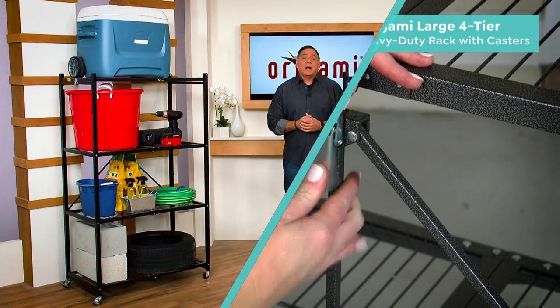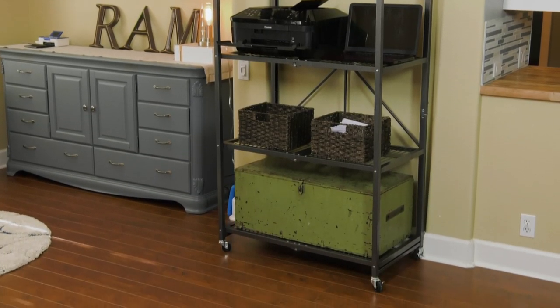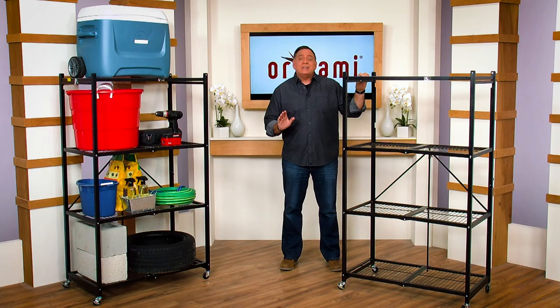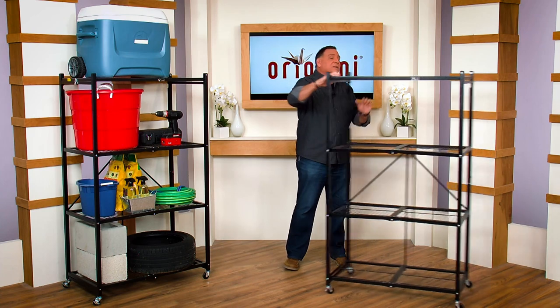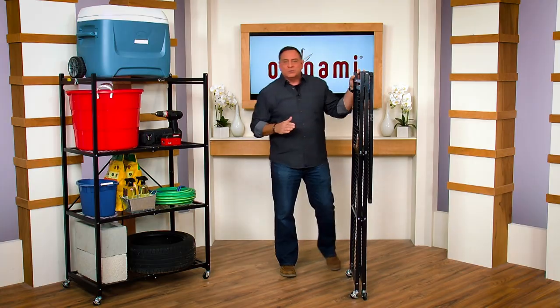Hey folks, I'm here to tell you about our Origami today's special. Now these are all made of powder-coated steel, which means you can use them indoors as well as outdoors. We named them Origami after the ancient Japanese art of paper folding, because you can do this with them — with just a flick of the wrist, fold this down to about four inches wide.